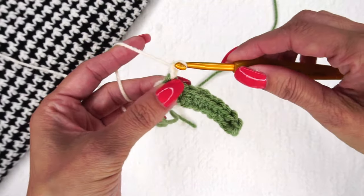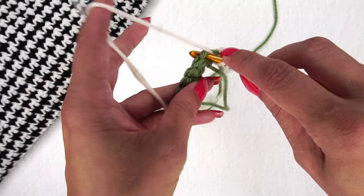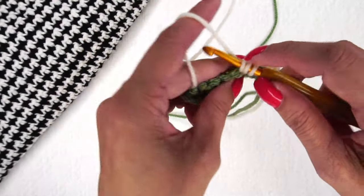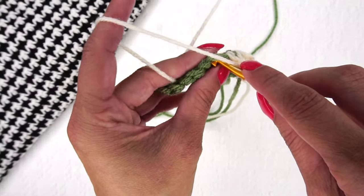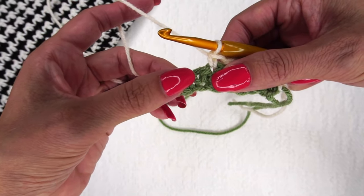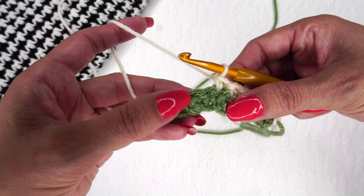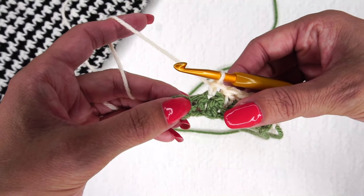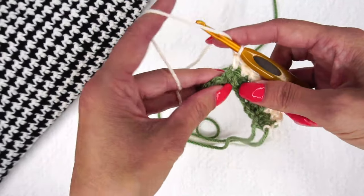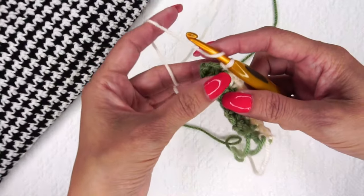So now all we're going to do is chain one and turn. We're going to place a single crochet in the first and a double crochet in the next, just like with the lemon peel stitch — single in the next, double in the next, alternating all the way across. One thing to note: when we are going back through, you're always going to place your double crochets in the single from the previous row, and if you have a double crochet, you're going to place a single in that one. So whatever the stitch is from the previous row, you're going to do the opposite. Just like last row, you're going to start with a single crochet and end with a double crochet.